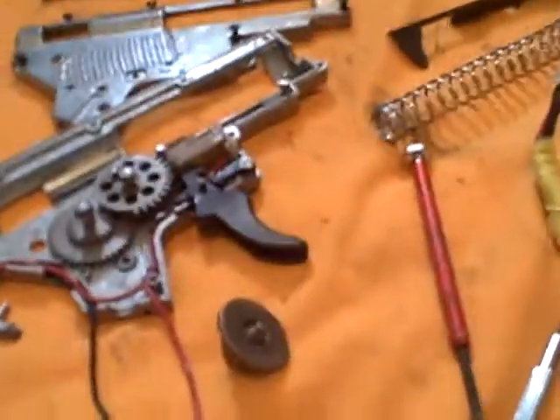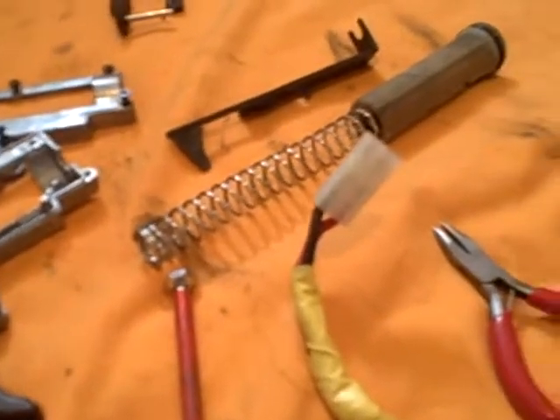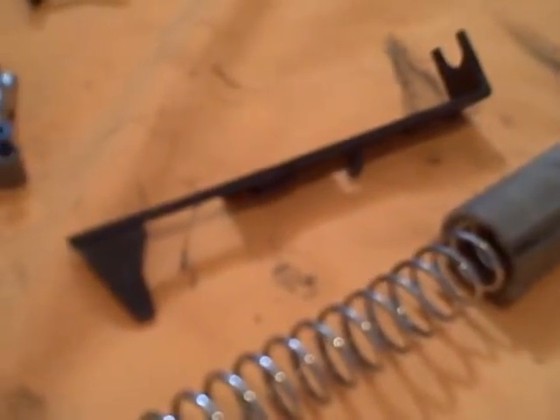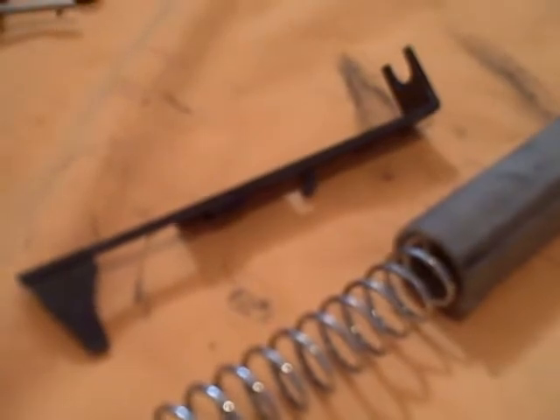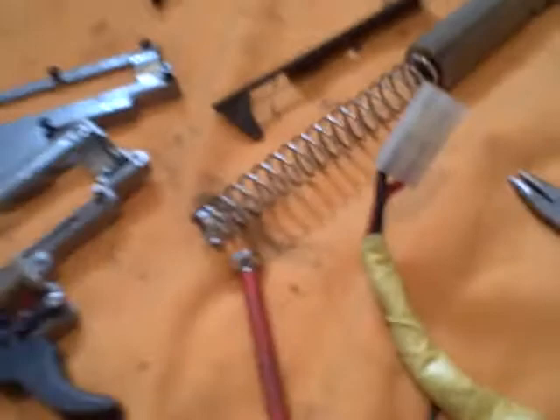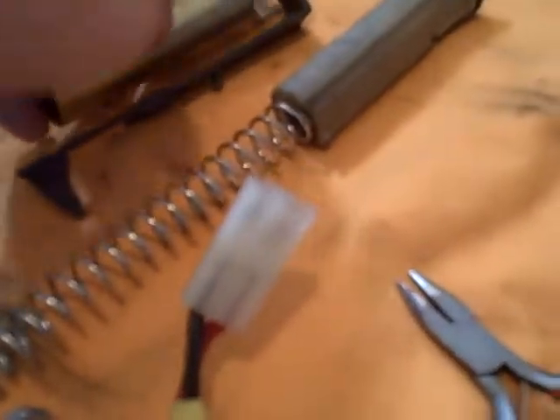I replaced the nozzle head on mine — it's got a little bit more area for air, so hopefully I'll get a little bit more compression. I decided not to cut the tooth off my piston, because it doesn't seem like a likely place for a break, and in the future I'm going to get a metal tooth piston anyway.